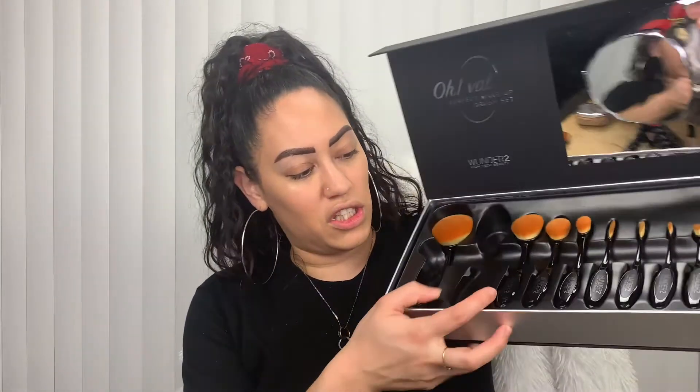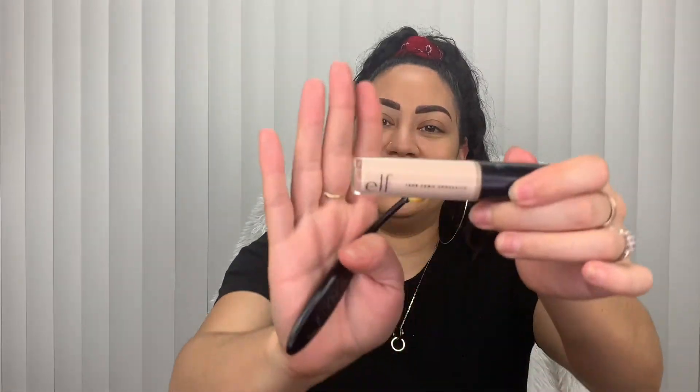Now we're going to go ahead and grab brush G and use this for our concealer. Today we're going to use the ELF 16-Hour Camel Concealer in Light Peach. Let's see how this holds up. I see some pros and cons about this brush — you're able to get a nice, smooth line with it, but blending it out is a little harder. So once I'm done putting it exactly where I want, I'm going to use the foundation brush to blend it all in.